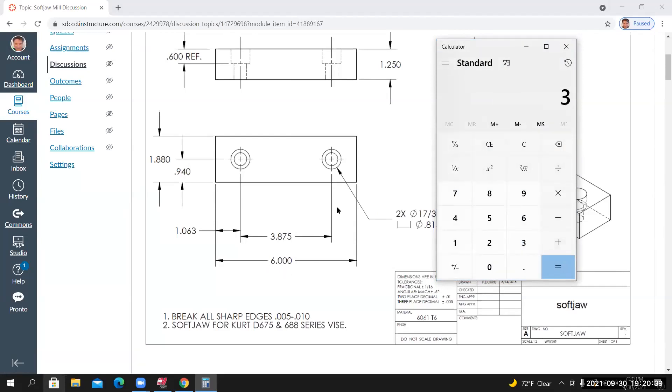Overall length 6 minus 3.875 equals 2.125. Divide by 2 and you get 1.0625 — that's where the dimension comes from, it's a rounding issue on the drawing. So I'll place the point relative to the lower left corner: 1.0625 in X and 0.94 in Y.